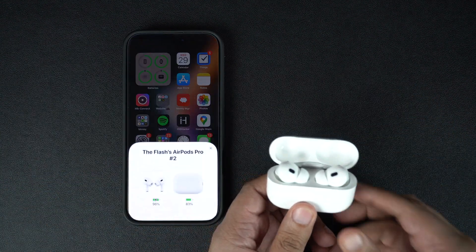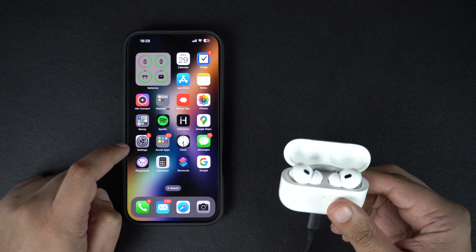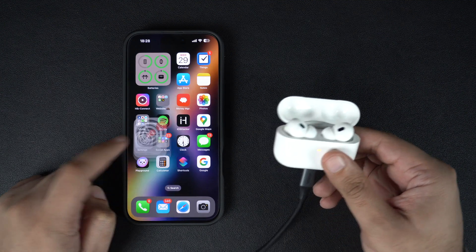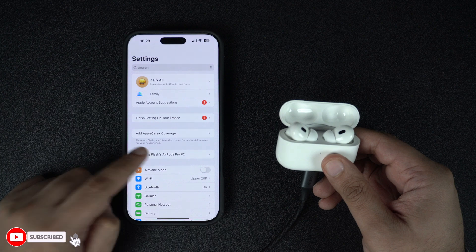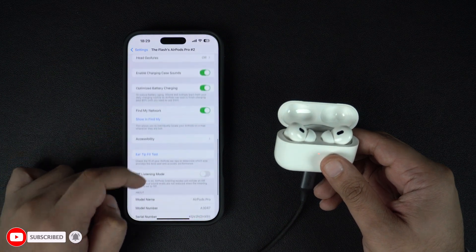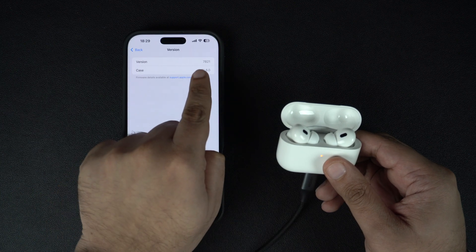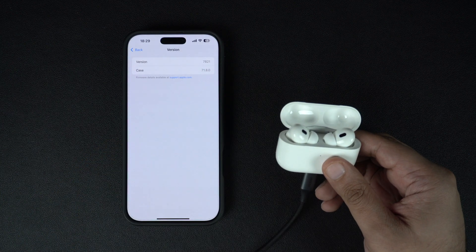Now, to check if the firmware has successfully been updated, open the lid of your charging case and then go to the Settings app on your iPhone. Here, tap on your AirPods name, then scroll down and under the About heading, look for Version. You can compare the firmware version of your AirPods with the latest available version from the web.